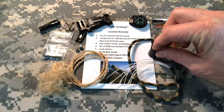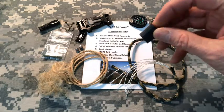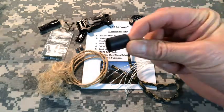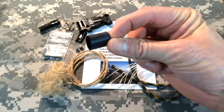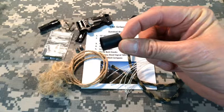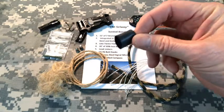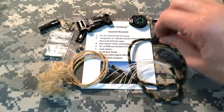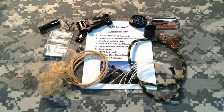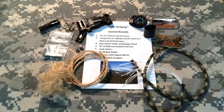The other part of the tinder is the ranger band. A ranger band is like an industrial rubber band — it can be used for a lot of different things, but in this case it's used primarily as a flame accelerant. Once you get the jute twine started, you can throw the ranger band on there and that will increase the flame. Rubber burns very hot, and it also burns when it is wet.